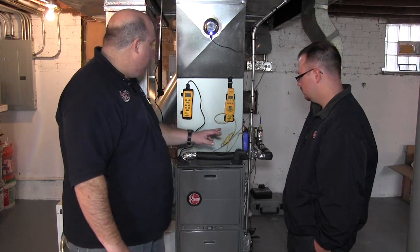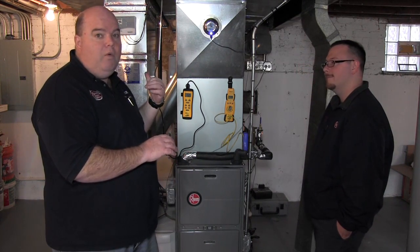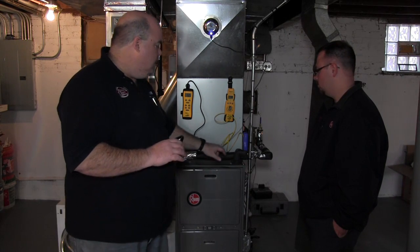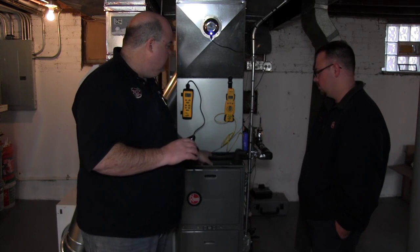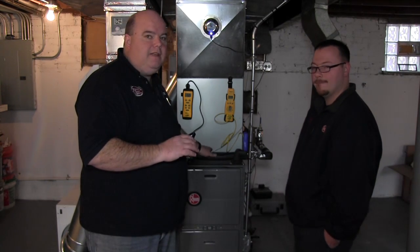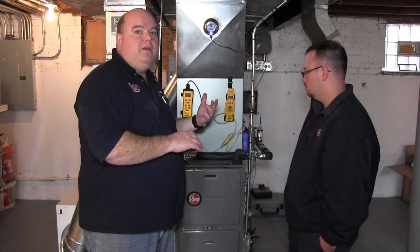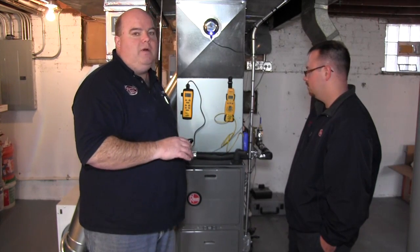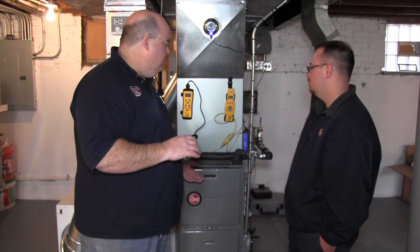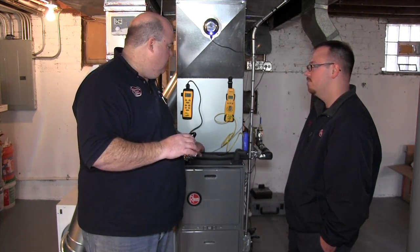We're going to turn it back on with the water temperature up to 140. You're going to see the water temperature here and the return temperature here — that's going to be right about that max of 107. The colder it is outside, the more it's going to bleed off. If you've got a really cold day, the colder the air blowing over the coil, the more temperature is going to bleed off of the return.